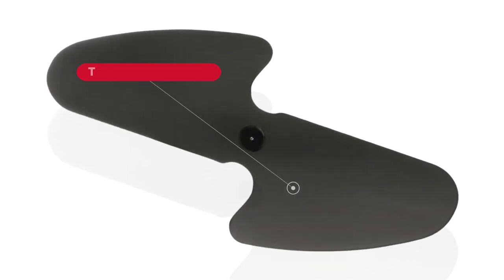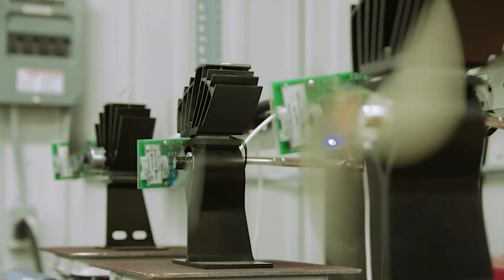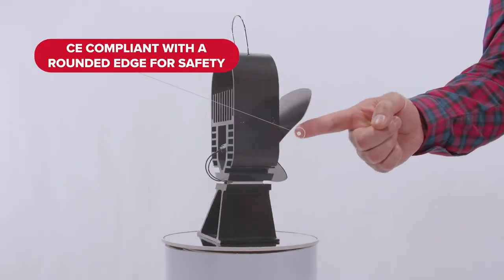Air Deco blades are designed specifically to perform optimally alongside the highest grade thermal sensitive parts of these models. Years ago, EcoFan moved exclusively to a two-blade design, as our testing team determined that two blades result in less drag on the motor for better performance and a longer life. Like all EcoFans, the Air Deco blades are CE compliant and feature a rounded edge for extra safety.